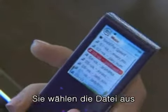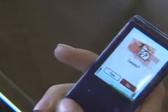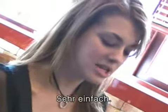Let me show you how it's done. You just select any file and then choose to delete it. It's really pretty easy.